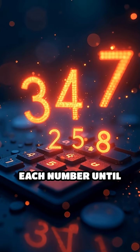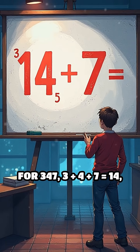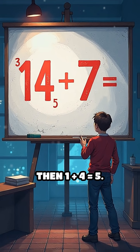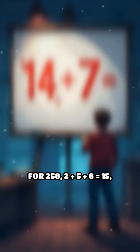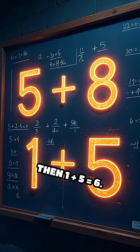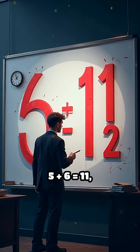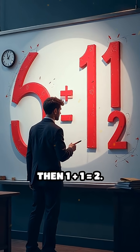Add the digits of each number until you get a single digit. For 347: 3 plus 4 plus 7 yields 14, then 1 plus 4 yields 5. For 258: 2 plus 5 plus 8 yields 15, then 1 plus 5 yields 6. Now add those results: 5 plus 6 equals 11, then 1 plus 1 yields 2.